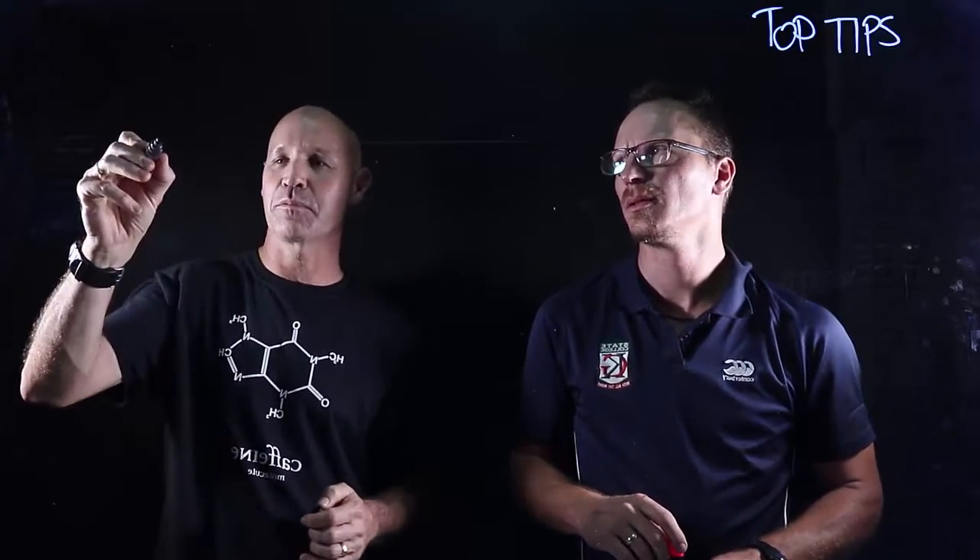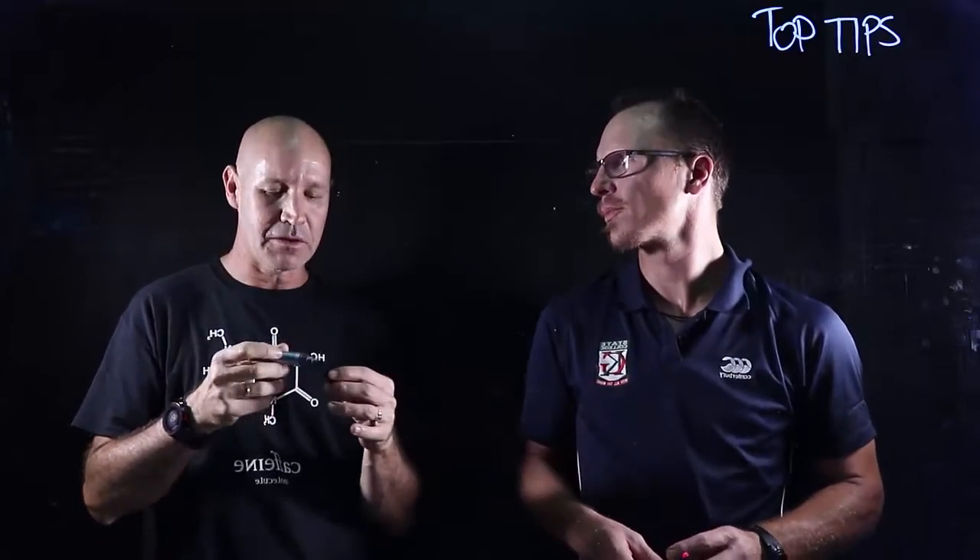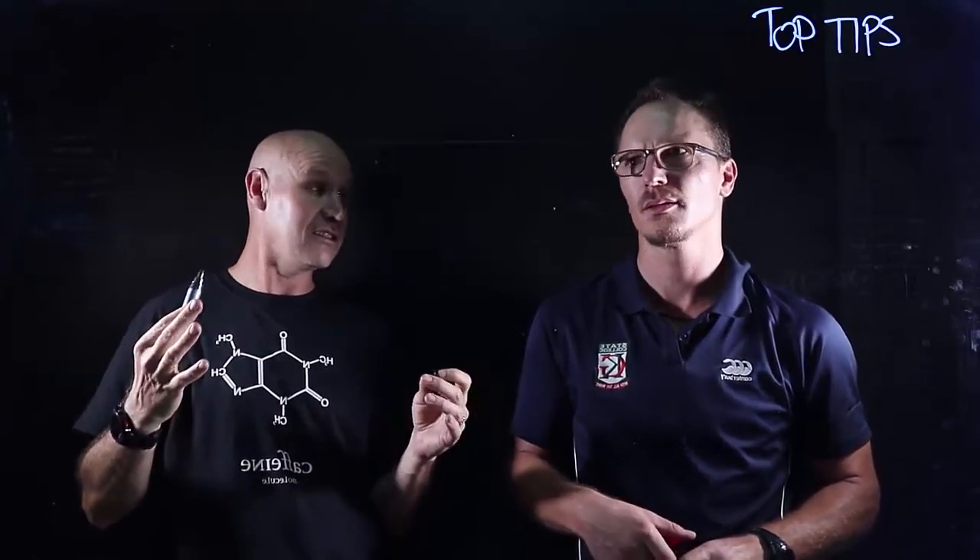The other thing you can sometimes do with a whiteboard marker is plan your points, if you want to. But I think I mentioned the other day, don't write too much. Yeah, you can see it.